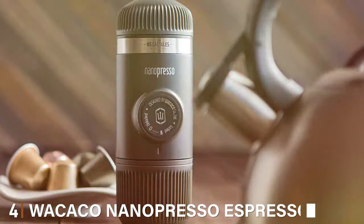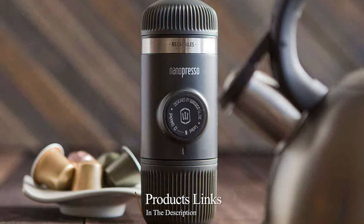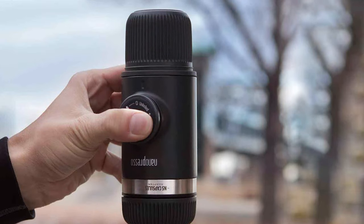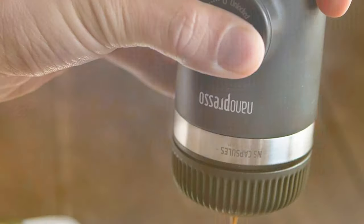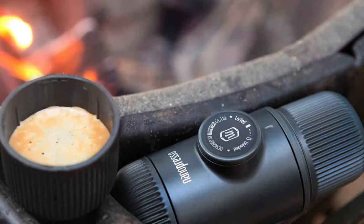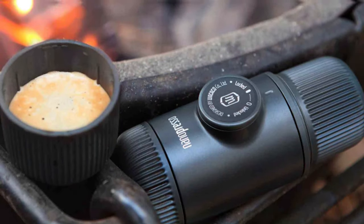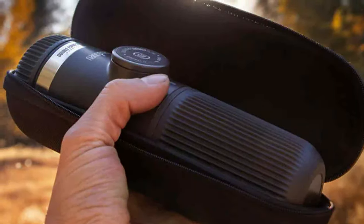Number 4: Wacaco Nanopresso Espresso Maker Bundle. The Wacaco Nanopresso Bundle takes the already impressive Nanopresso and elevates it with a range of accessories designed to maximize your espresso experience. This bundle includes the Nanopresso, a protective case, and additional attachments, allowing you to experiment with different coffee styles. One standout feature is the NS Adapter, enabling the use of Nespresso capsules — adding convenience and variety, perfect for when you're in a rush or want to try different coffee flavors. The accessories are also designed with durability and portability in mind, complementing the espresso maker's travel-friendly ethos.